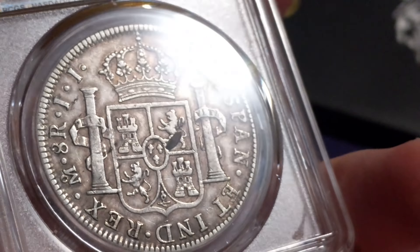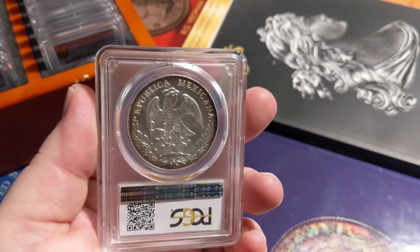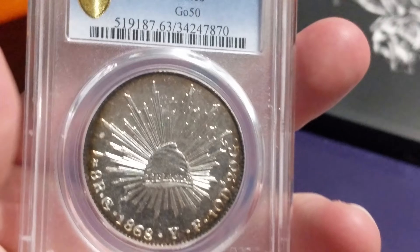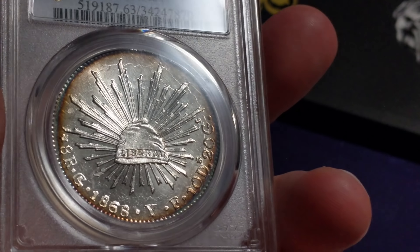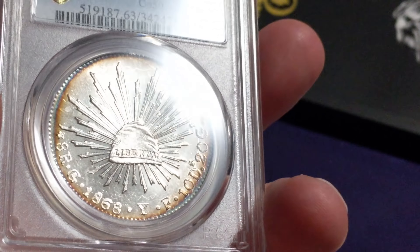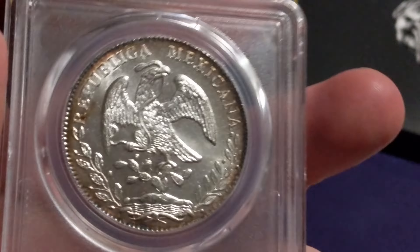It's not the highest grade, but it is fully deep proof-like, and it's just got luster for days. It's got wonderful edge toning from being in an album for many years, but you can just see the reflectivity — it's reflecting everything, right to my shirt. Just a gorgeous cap and rays 8 real. I don't have many cap and rays, but if I ever see one like this I'm going to pick it up. This coin wasn't all that expensive — actually purchased it off of Reddit. Wonderful coin. Not rare, but rare to see them this nice.